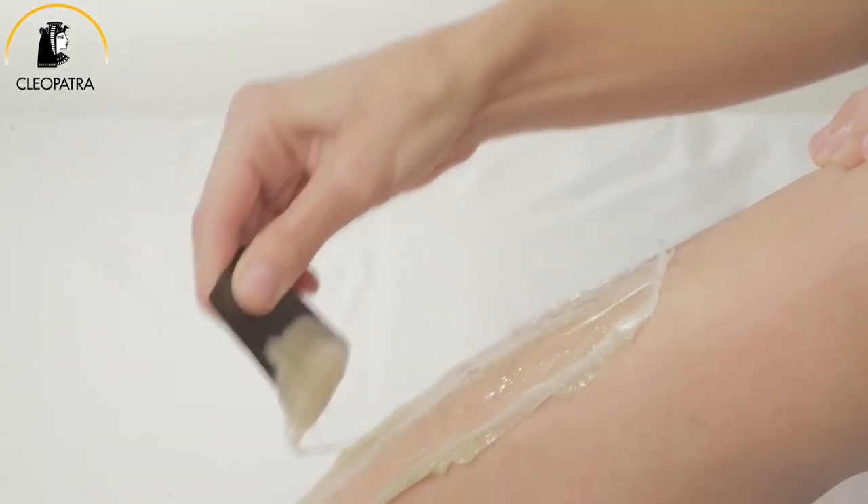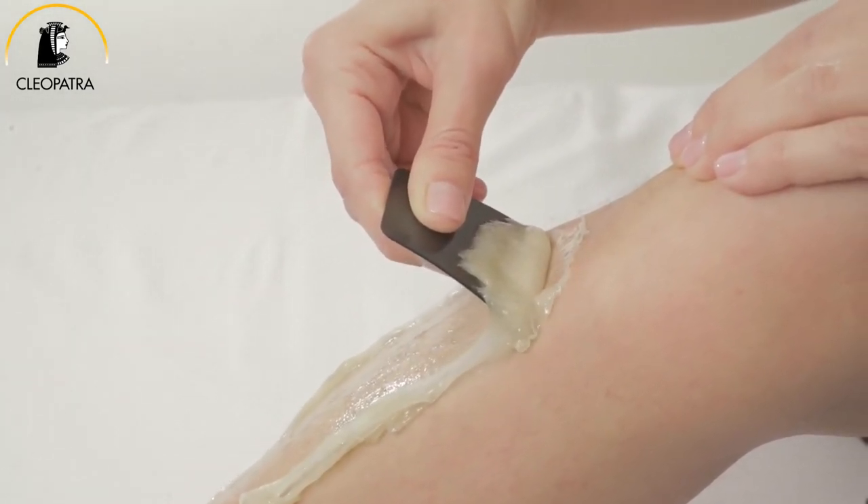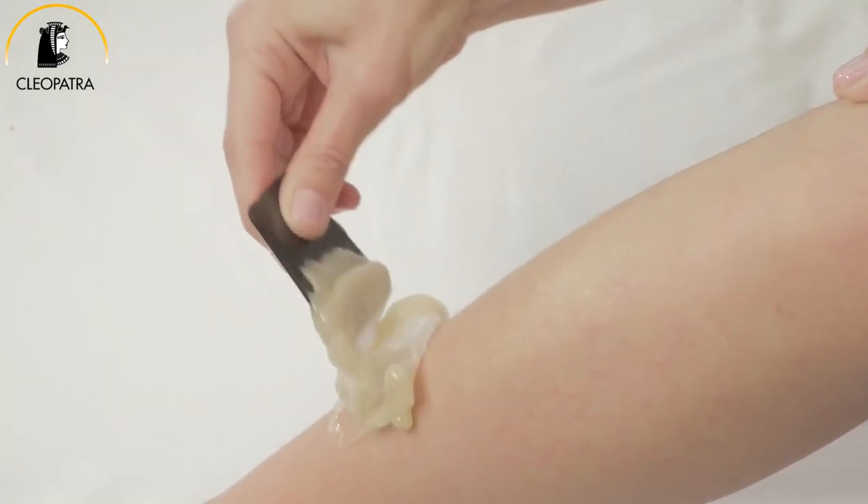If the sugar paste becomes too soft, you can continue with Cleopatra's spatula. Reuse the same piece of sugar paste until it's full of hair and unusable.